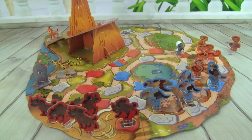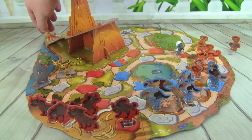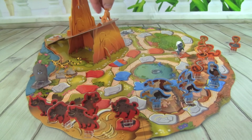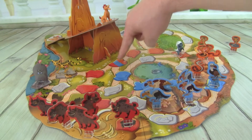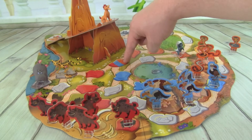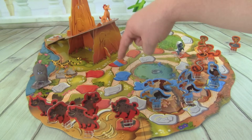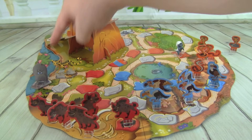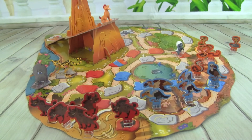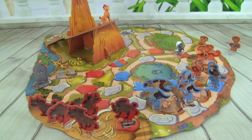The object of the game is to get Kion all the way to the top of Pride Rock so he can roar and get rid of all the Outlanders. But if one of the Outlanders gets to this multi-colored space before Kion does, then the Outlanders win, so we don't want to let that happen. We need to make sure Bestie, Fooley, and Bunga can take care of business and get rid of all these Outlanders. That sounds like a lot of fun, so let's start playing!